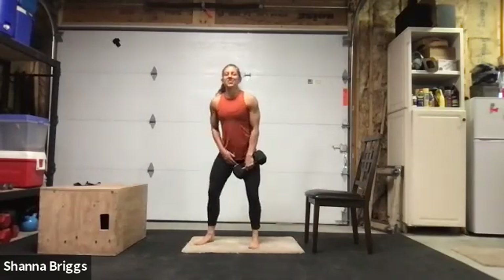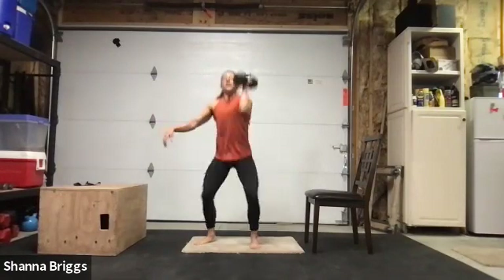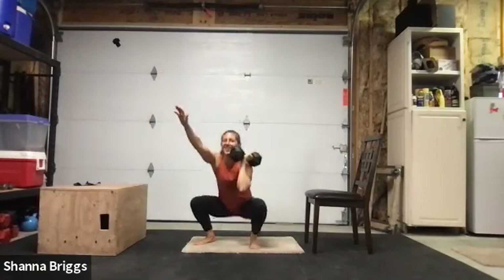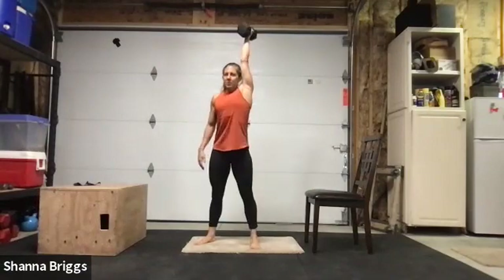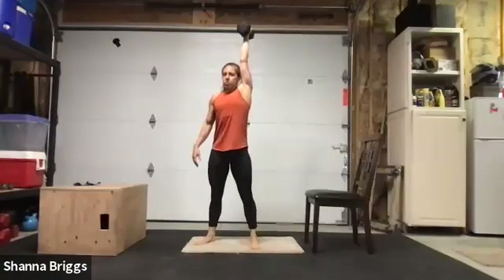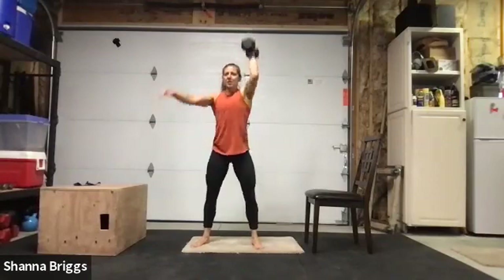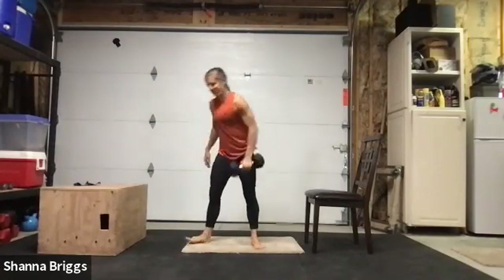Almost there — one more time on the second side. Set those feet, getting ready for the last set of squats on the thrusters. Two, one — and here we go. Fantastic — final single arm row.